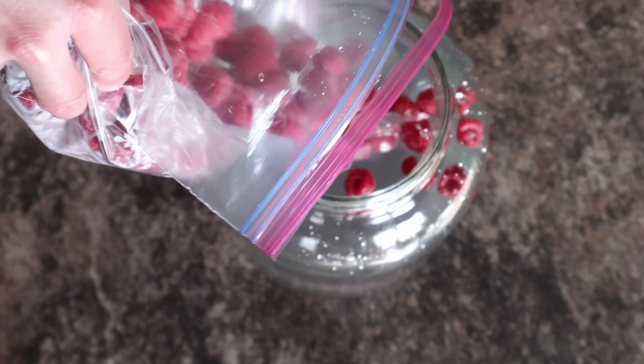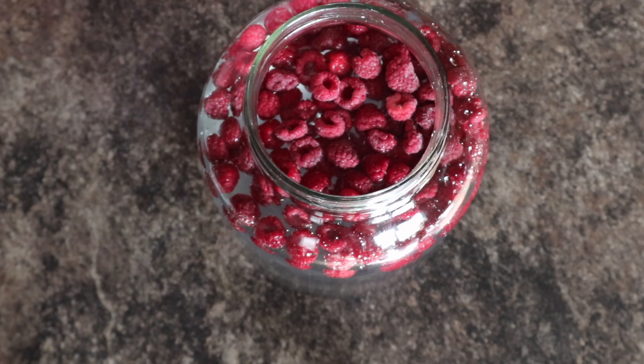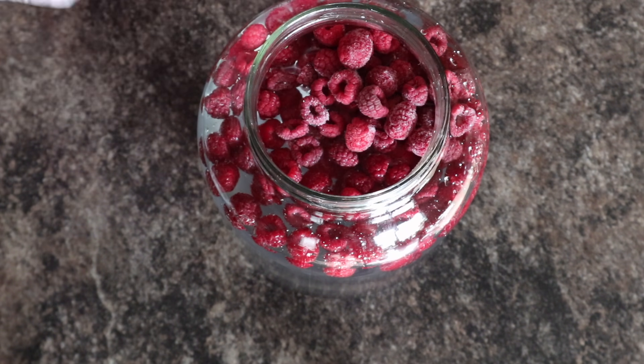Add your fruit of choice — I choose raspberries. If you don't have any fruit on hand, you can also use juice. Substitute your fruit for juice; any juice will do.